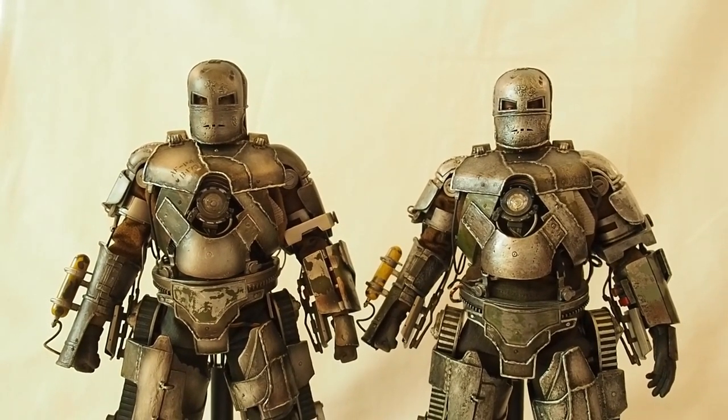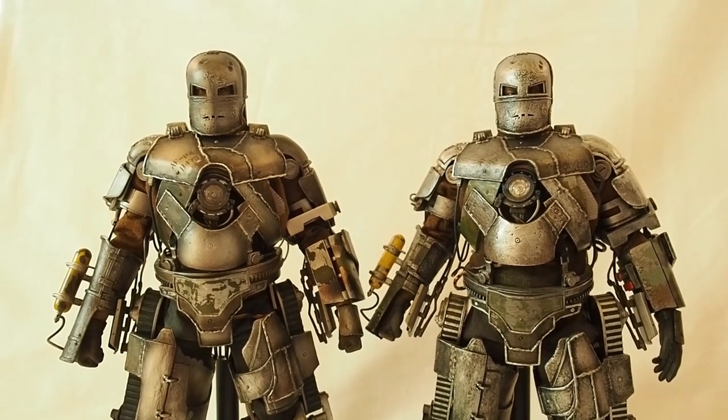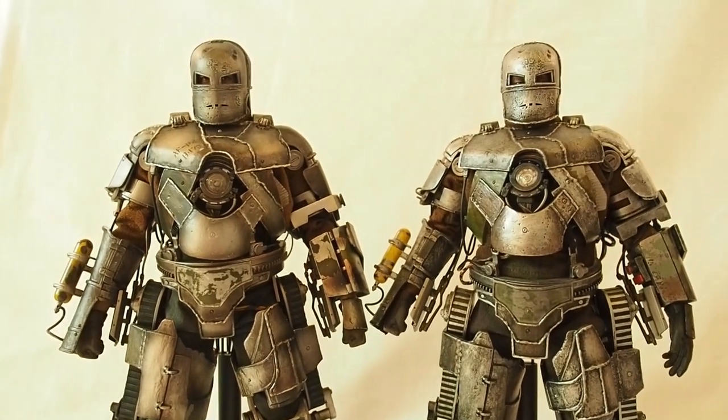In this video I'm going to show you a comparison between the two Iron Man Mark 1 figures that I recently acquired. The one on the left is the version 2.0 and the one on the right is the 1.0.